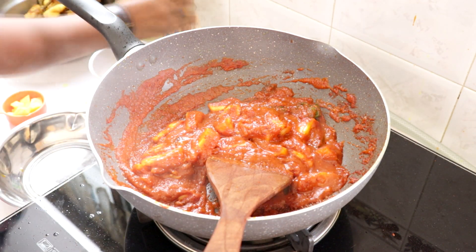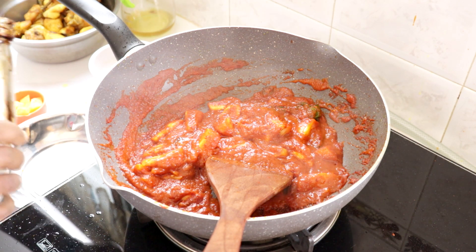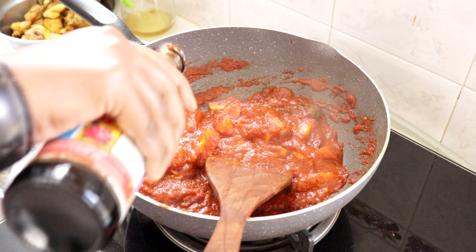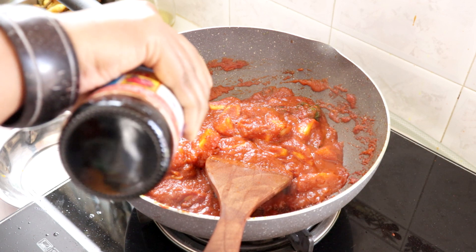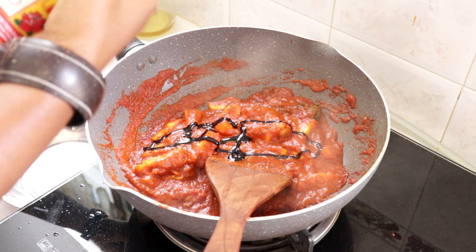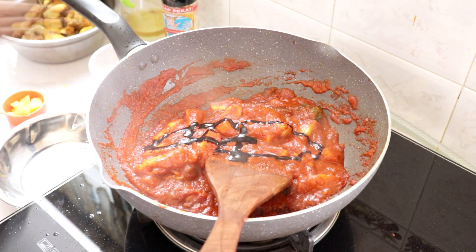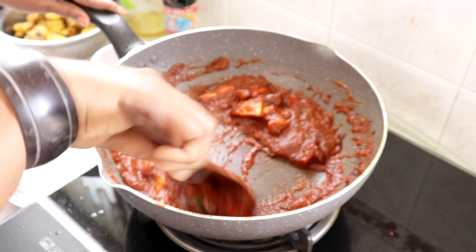Then we add a little kicap pekat — that's just a little bit.